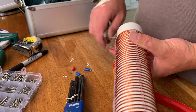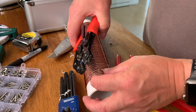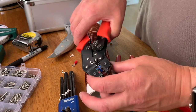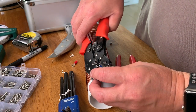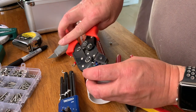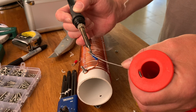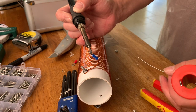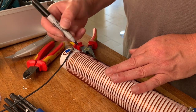Cleaning the ends and now putting eyelets on and soldering them, crimping them. This one will be used for the earth which goes to the bottom of the DX Commander, the actual base plate. The top one goes to the 40 meter element. Here I'm scraping away the enamel so that I can solder on some tags for the coil.